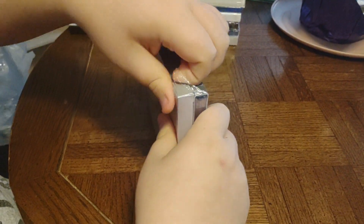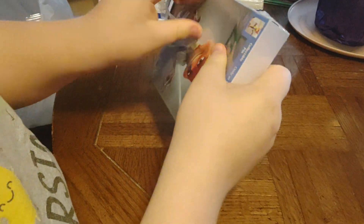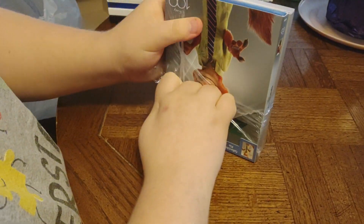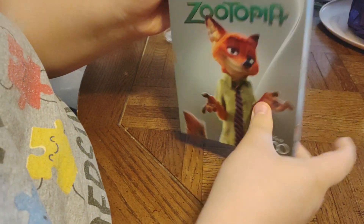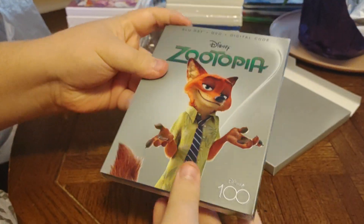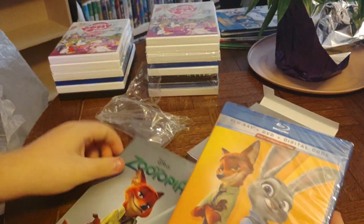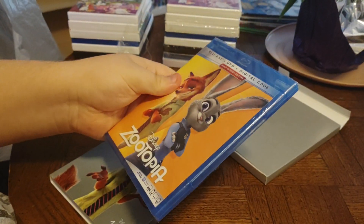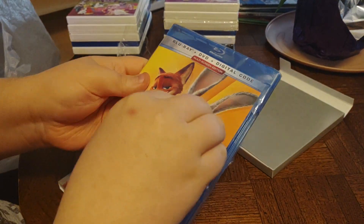Let's see what's inside. And there's our Blu-ray — let's see if the covers match. The covers do not match. No, they do not. They usually have the same or different ones.